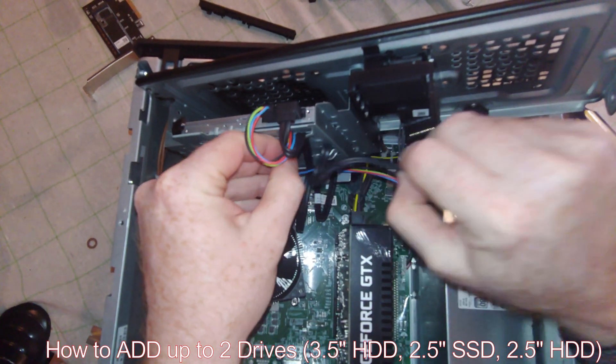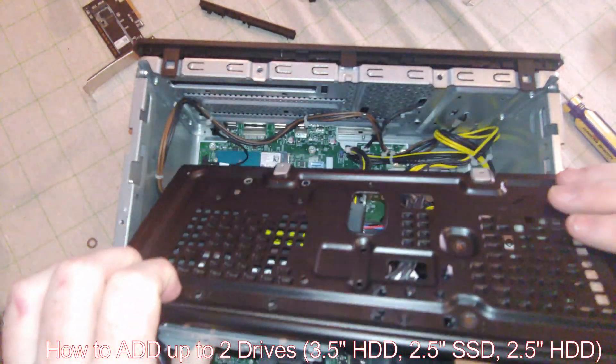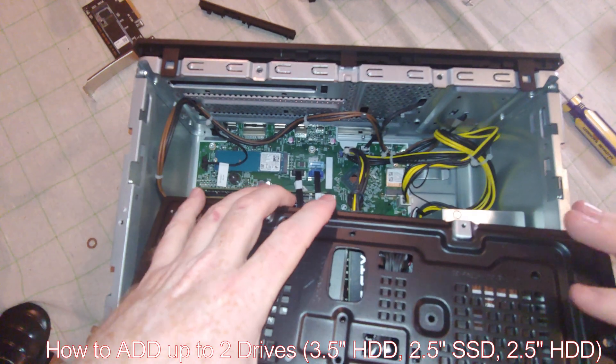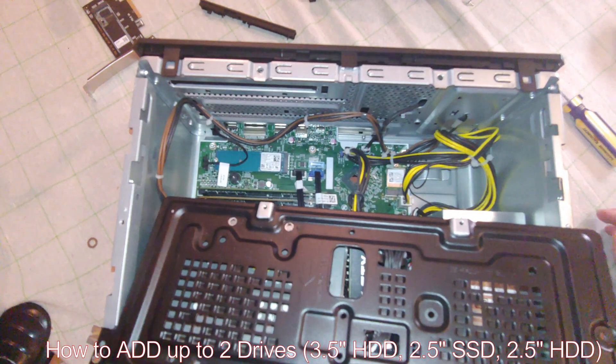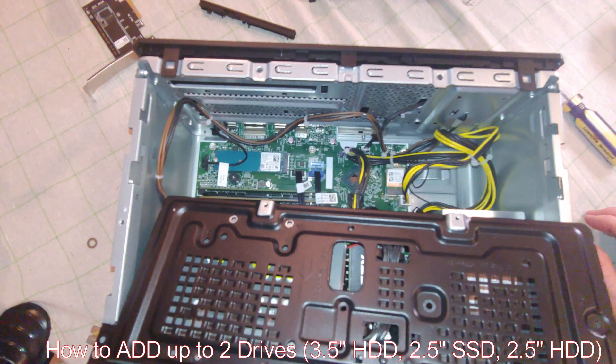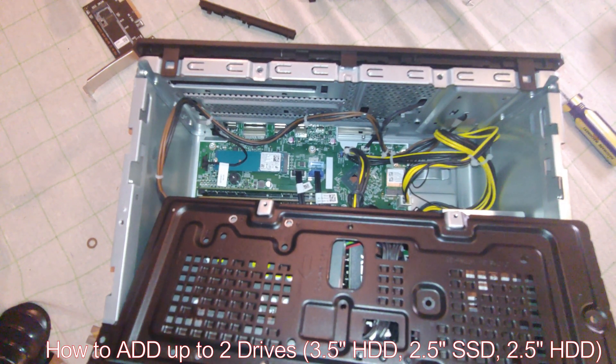There is an extra SATA 3 cable in here that you can plug into right there. What I'm going to do is show you a cable that I used in the Dell Vostro and Dell Inspiron. We're going to use that, and if you wanted to add two hard drives, you could.